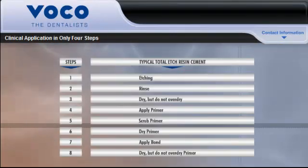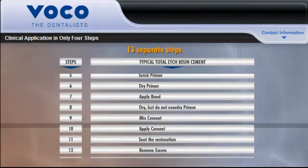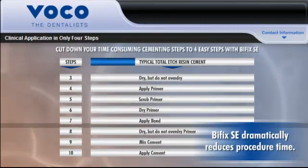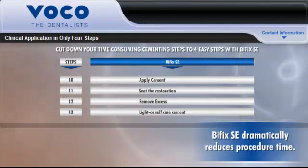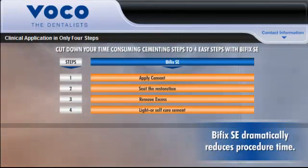Some resin cements require as many as 13 separate steps in order to place a restoration. Bifix SE dramatically reduces procedure time by eliminating 9 of those steps, including etching, priming, bonding, mixing, and everything in between.